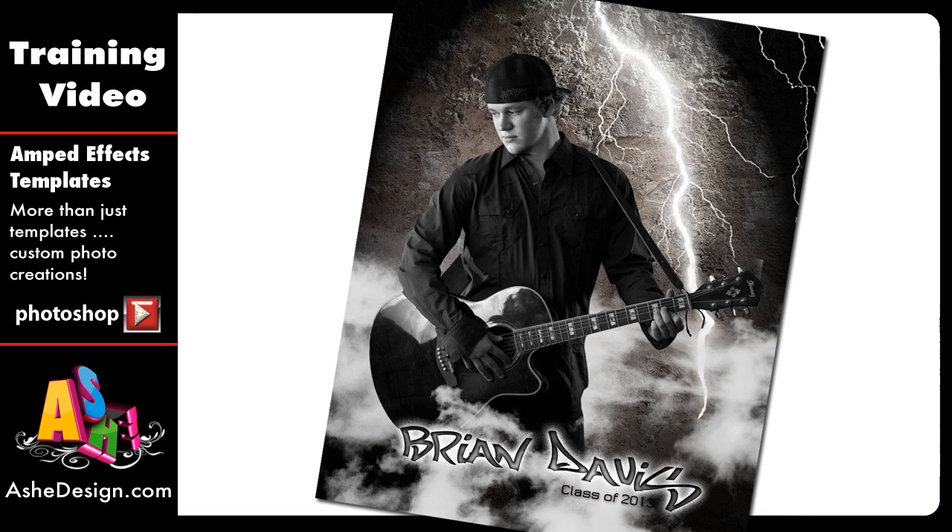Welcome back to another Ash Design Training video. Today I'm so excited to show you our brand new Amped Effects Templates. These are a great way to take your beautiful images and add some effects that are really going to create some wow. This template is perfect for seniors or sports photography — it's so much different than traditional templates, adding real jazz to your images.